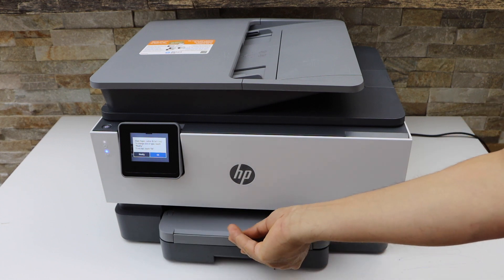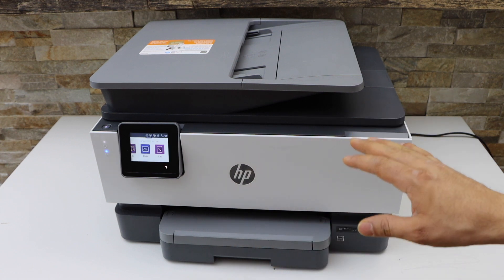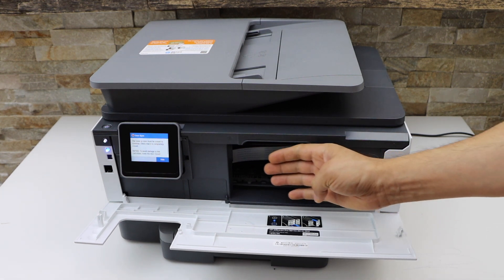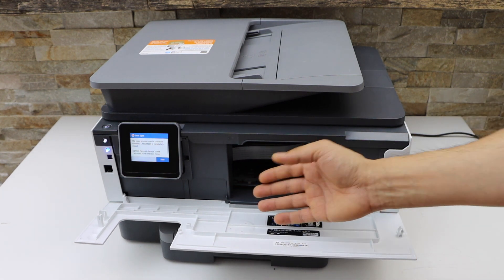You have to slide the output tray out and slide it in yourself. Installing the ink is really easy — you just open this section, the ink chamber moves to the middle, and you just close it easily.